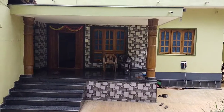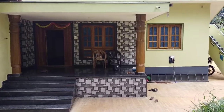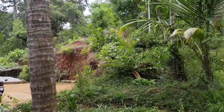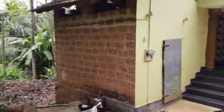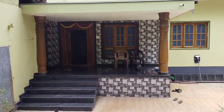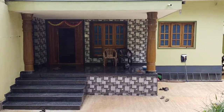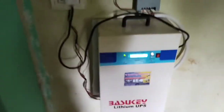Heartily welcome to Green Built and Developer Private Limited. I am Jharama Bhat, Technical Advisor and CEO of the company. This is a rural household with a coconut plantation. Today I will explain about the lithium battery inverter fitted session.